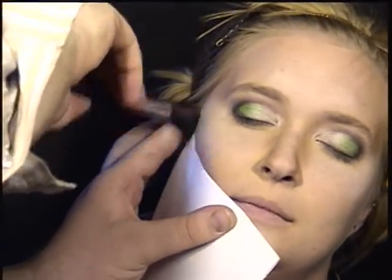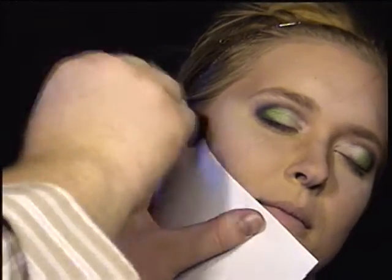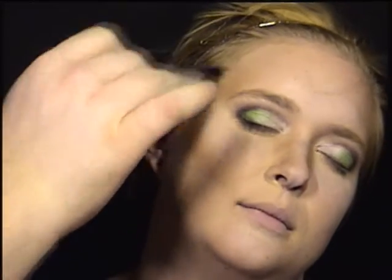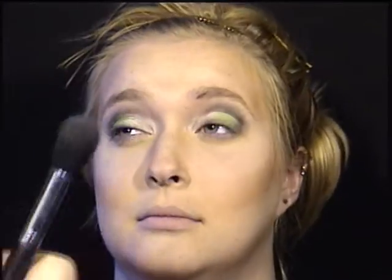Now this is a trick for getting a really well-defined cheekbone, or a showgirl sort of cheekbone. It's taking a piece of paper and lining it up with the top of the ear and the corner of the mouth — it gives you a really nice crisp line at the bottom. Blend that out, then use just a little bit of highlighting powder underneath the cheekbones, on top of the cheekbones, and anywhere else you need to define the highlight.